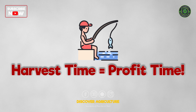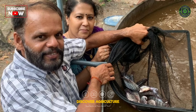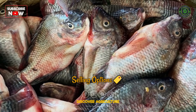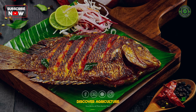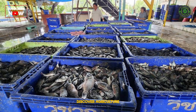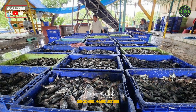Harvest time equals profit time. After 6 to 8 months — boom — it's harvest day. Drain slowly, scoop carefully, and weigh your reward. Selling options include local fish markets, restaurants (they pay well for fresh fish), and farm-to-home delivery. It's super profitable if done right. How would you sell your fish? Drop your sales plan in the comments.